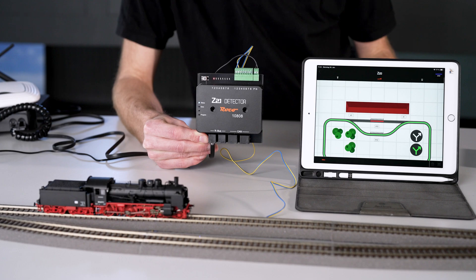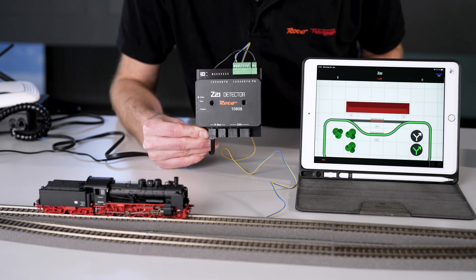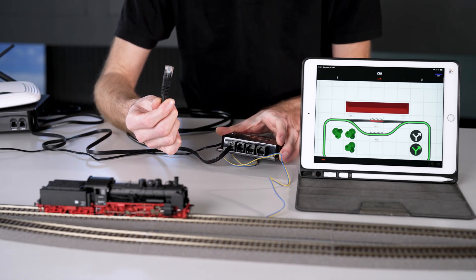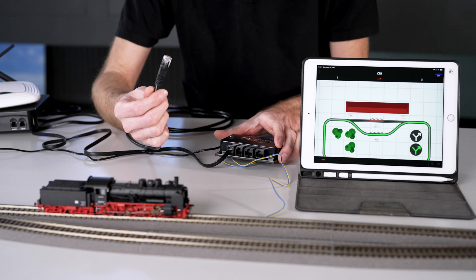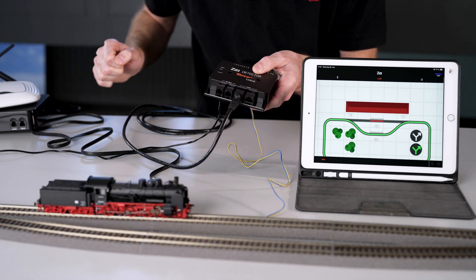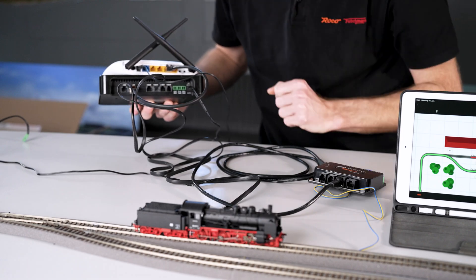You can see the benefit with the CAN bus. The CAN bus cable is basically like a LAN cable — so if you want to use a longer or shorter one, you can also use a different LAN cable. Now I'll remove the R bus plug, plug in the CAN bus cable, and of course do the same on the Z21 — remove the R bus cable and plug the CAN bus cable into the CAN bus.